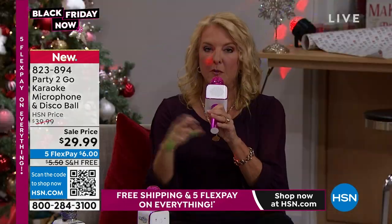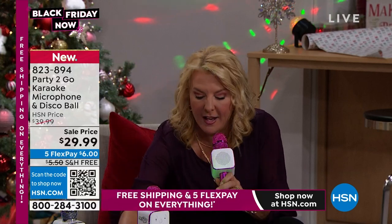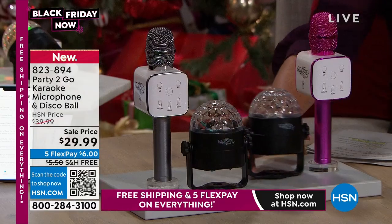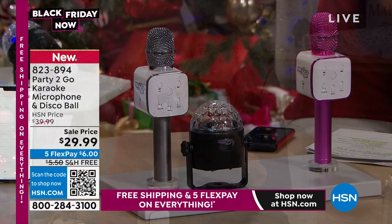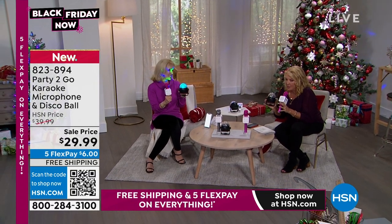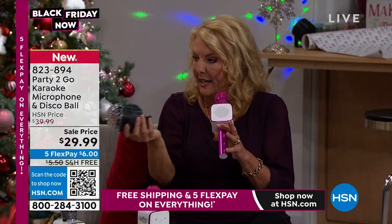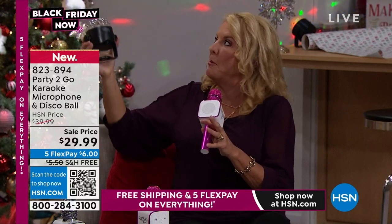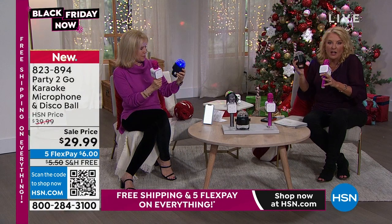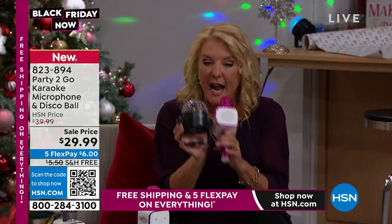Last year you only got the microphone, but this year we've added the disco lights so the party has really started. If you've got younger girls having a slumber party, this is going to keep them busy for hours. It runs on batteries or you can plug it in, and it truly projects great — you get a lot of fun disco-y look with the lights. You get both of these on sale for $29.99.